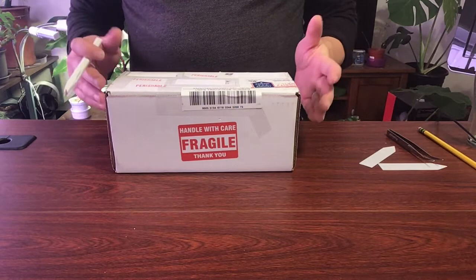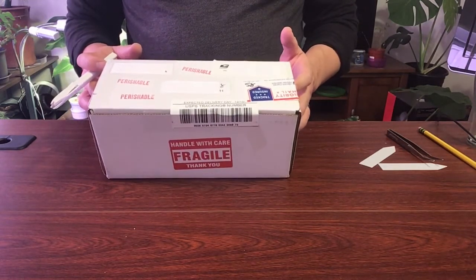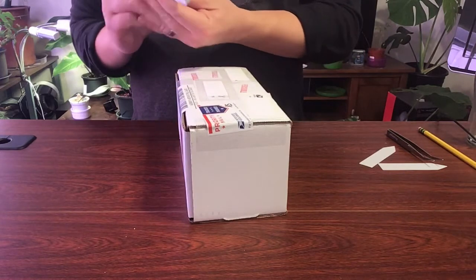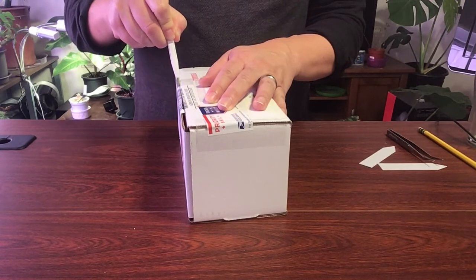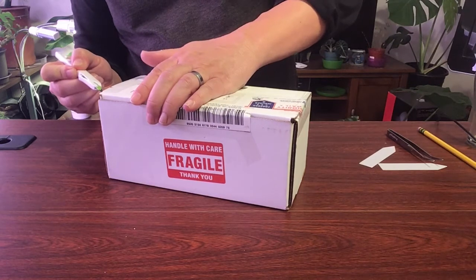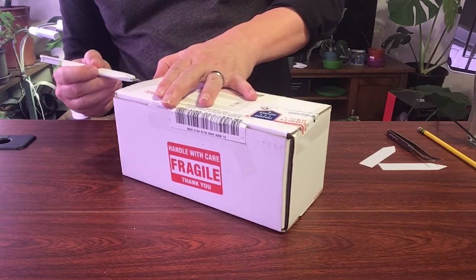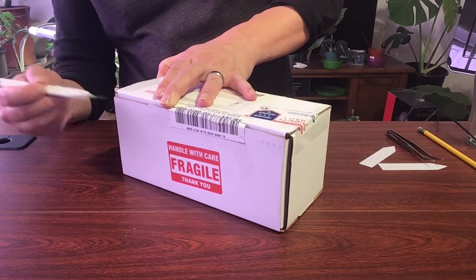I'm just going to jump right in. This package is an eBay purchase — it's another Pinguicula. I'm not sure exactly which one it is. I believe I have about two more pings coming in that haven't shipped yet. This one was actually right across the bay from me so it came pretty quickly, which I was thankful for.